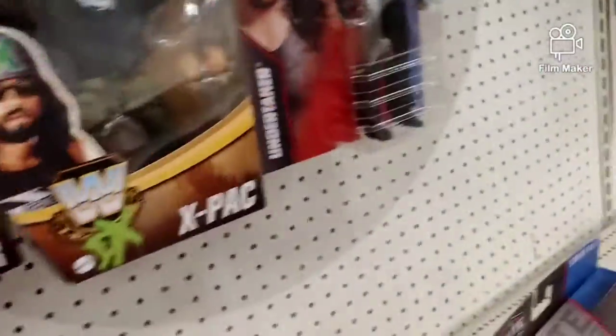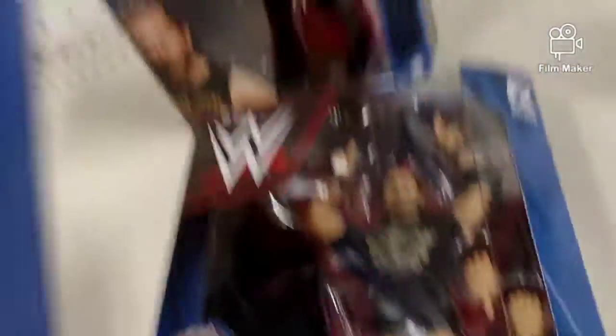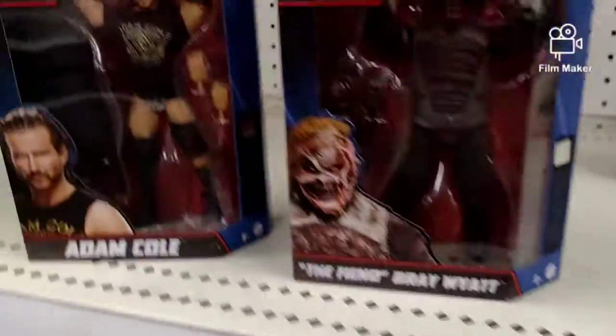But we found Adam Cole. Okay, it's not the common - that's the chase. Holy - so we got Adam Cole and The Fiend. I'm gonna check if it's cool if my mom gets both of these. I'll tell you if I can. So yeah, I'm getting the chase Adam Cole and the burnt Fiend.